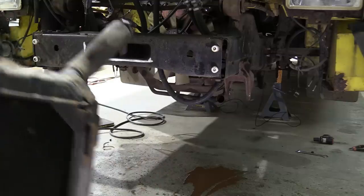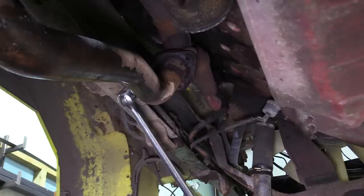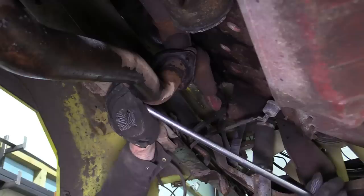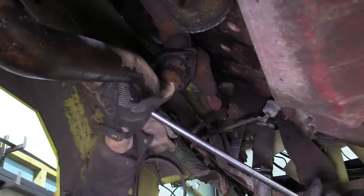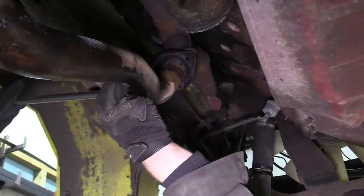Next to come off is the exhaust. There's simply no conceivable way that these three old nuts are coming off the exhaust flange — we'll surely be reaching for the angle grinder in a minute.